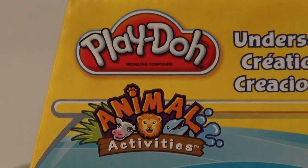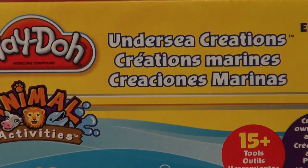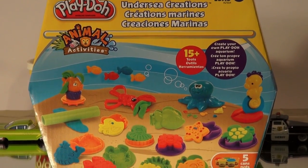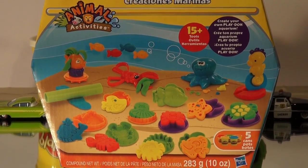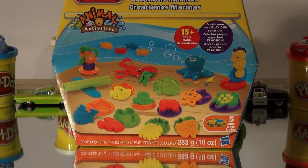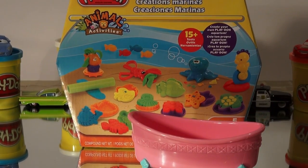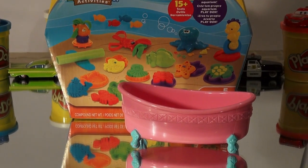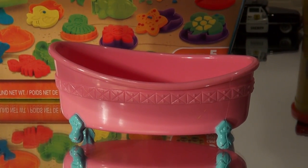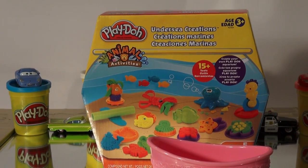Hello everybody, thanks for dropping by. Pixar Cars Tom's friends fan here. Today we're going to be making some Play-Doh undersea creations with this new package we just got. We're going to open it up and make an aquarium, putting all the undersea creations into this tub. If you look closely, you'll recognize this — it's Dora's tub from Dora's Playhouse. Let's take out the contents of the package and see what's inside.